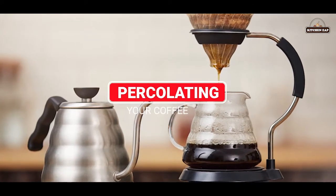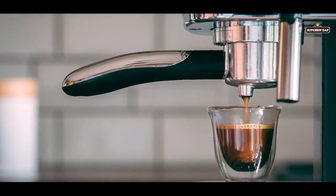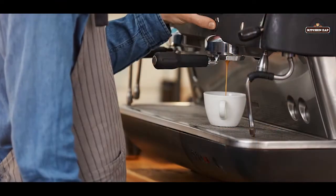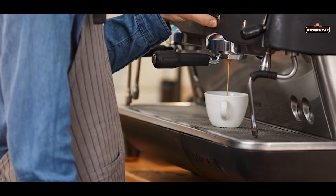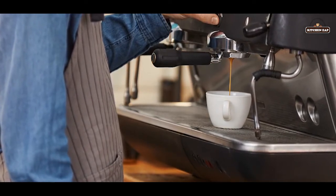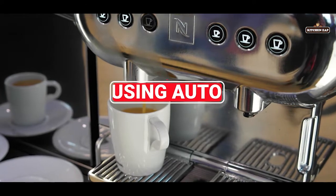3. Percolating your coffee. Another different way of brewing your coffee is to try percolating. By brewing the grinds with boiling water without ever stopping the heat, you get a super bitter, tar-like coffee that isn't thick.